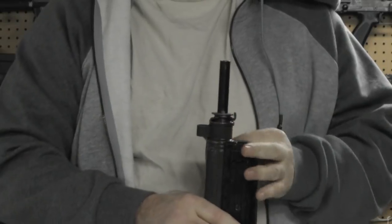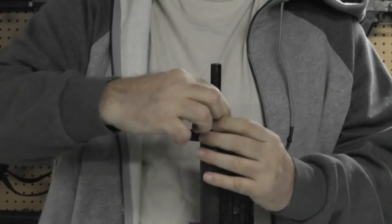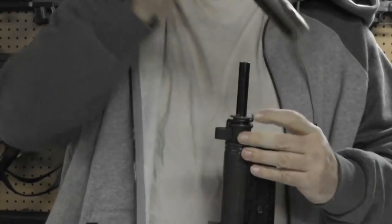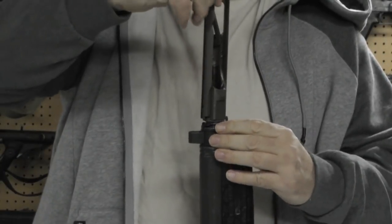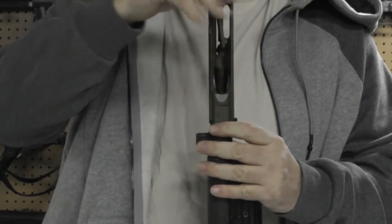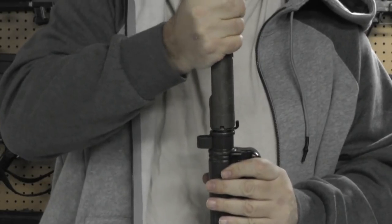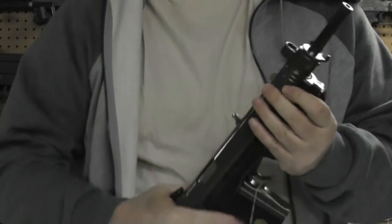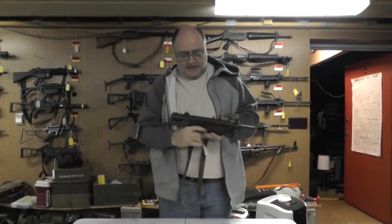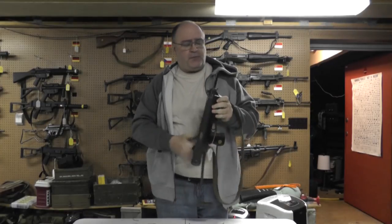On goes the barrel nut — get our little helper tool. The gun is now a 9mm. It uses the same magazines, the same bolt, everything. We'll shoot it for you. It's a pretty simple conversion.